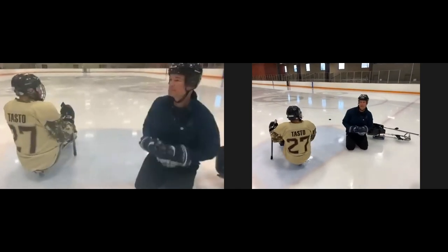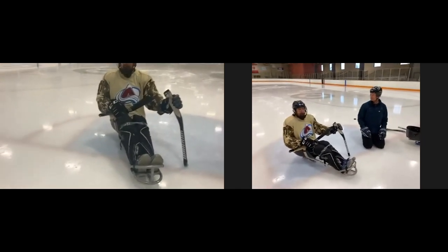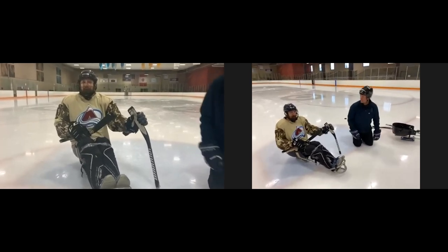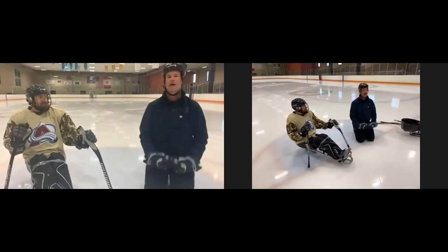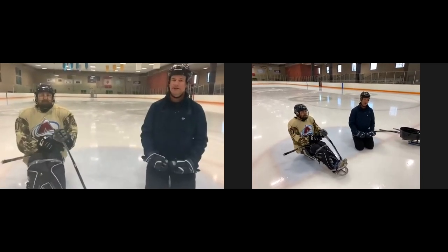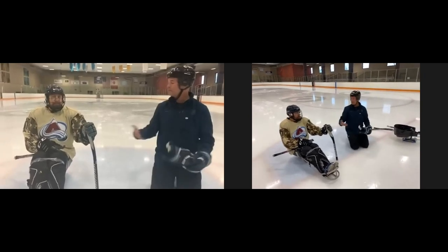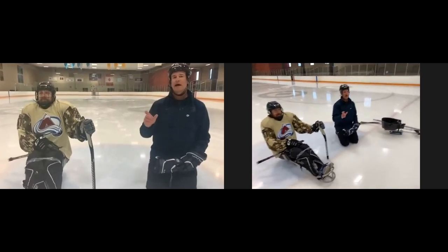On skate sharpening: Eric doesn't sharpen his own skates. He recommends playing around — try sharper, try duller, see what works. Usually around a half-inch hollow is a good middle ground for both speed and control. Most rinks and hockey stores will sharpen skates, though they may not be used to working on a sled since the blades have to come off. Getting to know someone at the rink is a great approach — they'll be engaged in something new and you can work together to find the right angle and sharpening for your style.